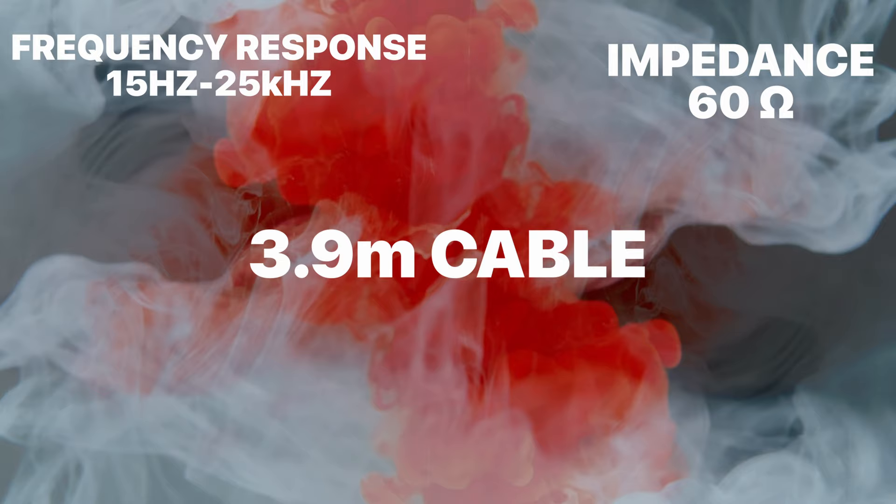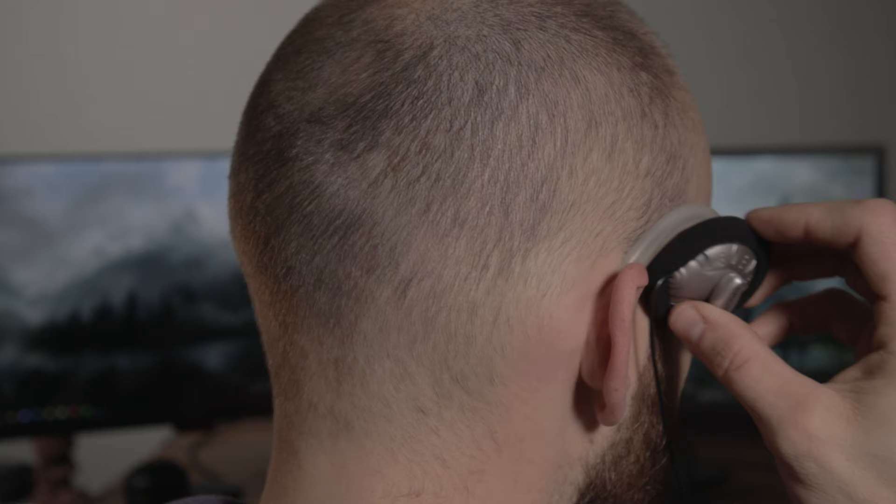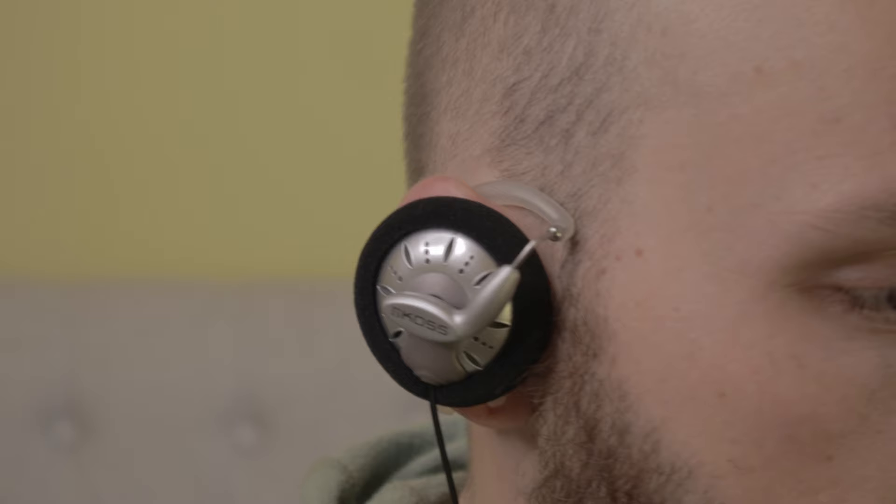We're going to break down the comfort, the build, and the audio, starting with comfort. They're designed to hook over your ears, so they stay in place and don't fall off. The hooks themselves have a soft coating that's very comfortable. The driver covers are incredibly soft, making it easy to wear for multiple hours. The only issue is that hooking over your ears can start to feel like they're pulling down after a while, which becomes a little uncomfortable.